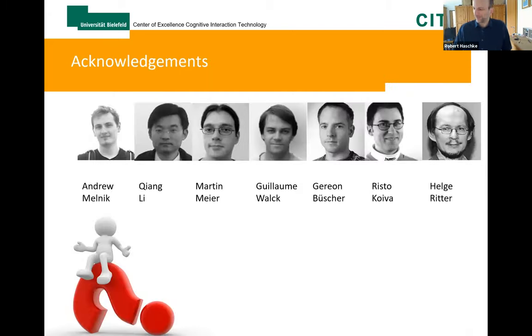Any questions? — Thank you Robert, that's a great talk. We have questions in the chat box. The first one is: what type of piezo-resistive foam are you using? That's just the packaging foam for electric devices, which is slightly conductive. If you press it together, due to conductive fibers — carbon fibers — the conductivity increases. So very simple packaging foam with carbon fibers.